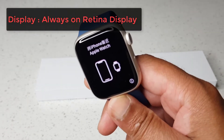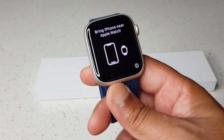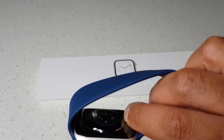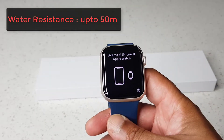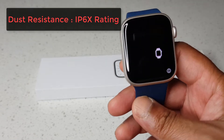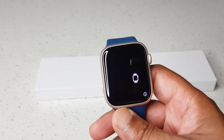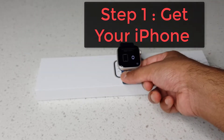It has an always-on Retina display. It can measure blood oxygen levels, check the heart rate, and take an ECG as well. It's water resistant up to 50 meters and has an IP6X dust resistant rating.